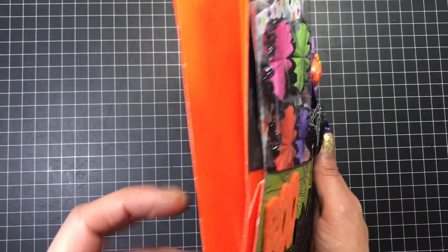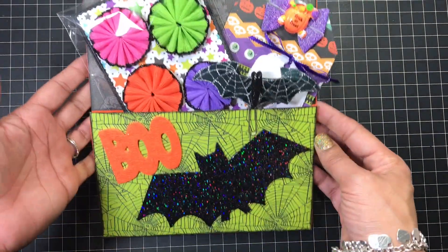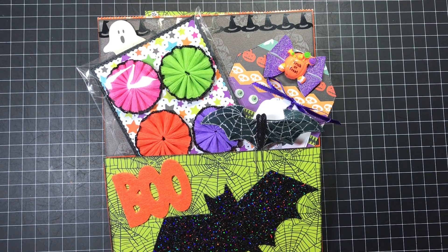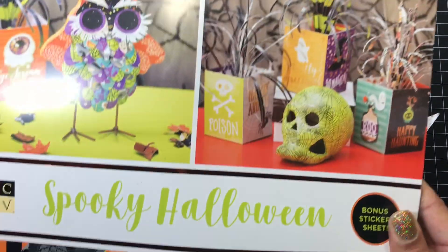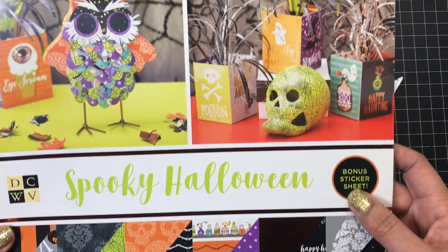I got the bag from Walmart — it's just an orange gift bag. The paper collection that I used is Spooky Halloween from DCWV, and I got this from Joann's.